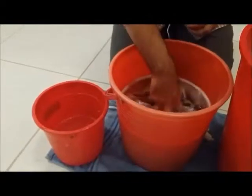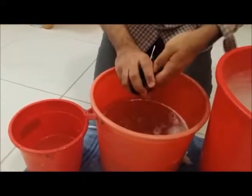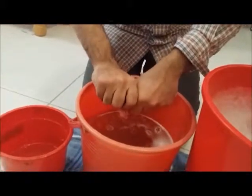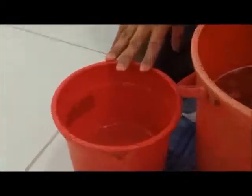Now you can see I am taking the silk out from the soap solution. This is the second-last rinse of the silk fabric. Squeeze it gently, not twisting it, and our final rinse is going to be in our vinegar, water, and gum powder solution.